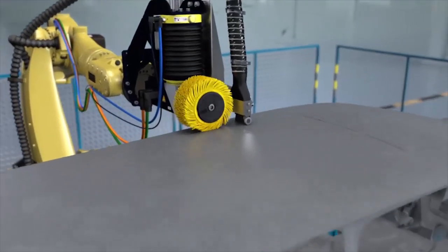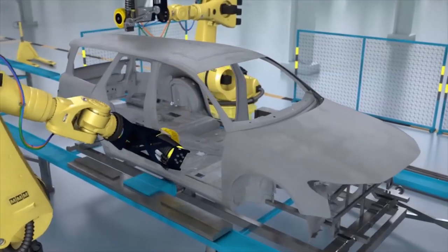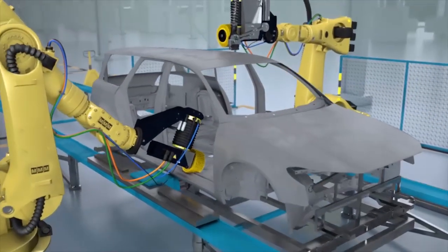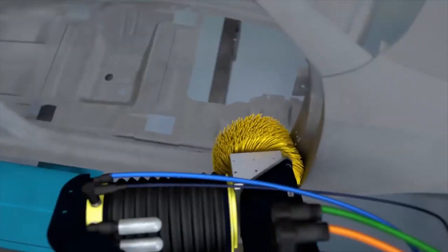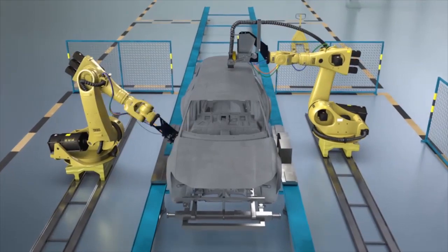They also stay cool while running and thus prevent thermal damage or deformation of the work surface. The brushes are suitable for cleaning almost all materials, even on heavily contoured surfaces, and are therefore ideal for use in robot systems.